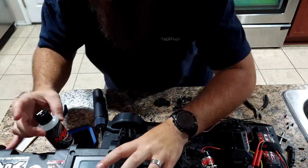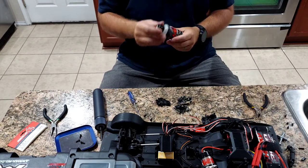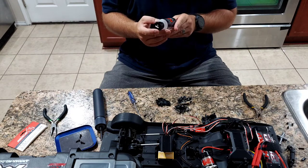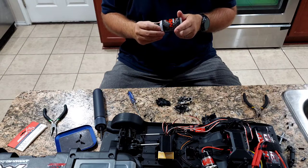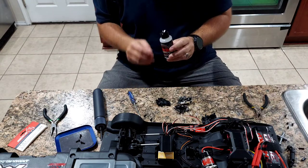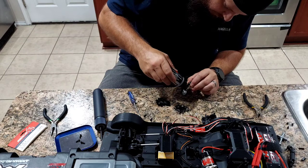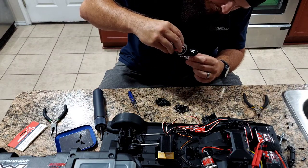I'm going to add a little gear oil in there, just so I know it's going to stay lubed. I have this for my racing vehicles and my Kaiju. It's MR33 - I use 100,000 weight. I'm just going to put a couple dabs in there to keep the gears lubed. I'm not going to go crazy with it like I would for my Infraction or anything like that.